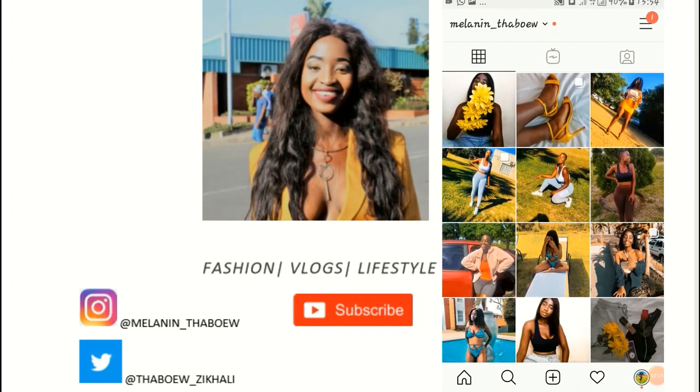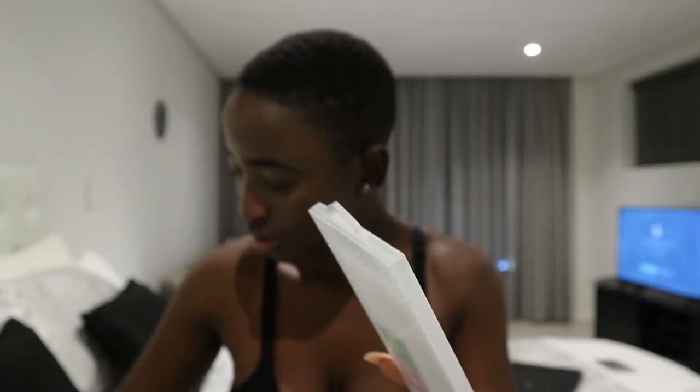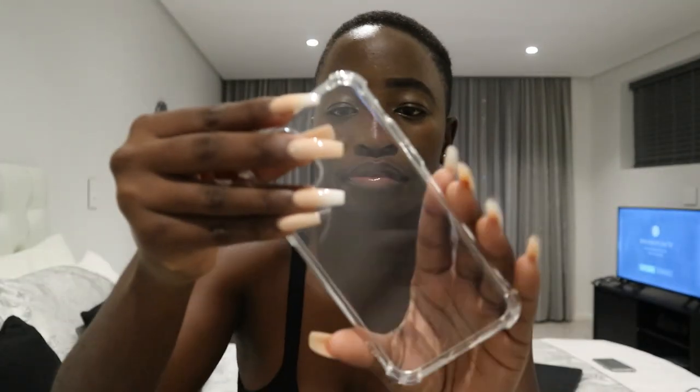I'm just gonna do a first impression because I'm opening on camera. Oh my god, you guys! I also got this pouch which is secure, and because it's free I'm super happy. Oh, this is actually a screen protector!